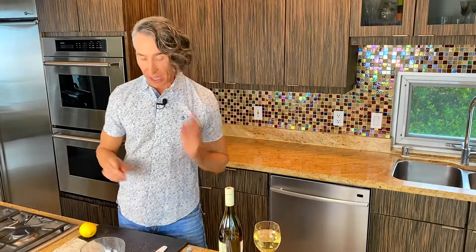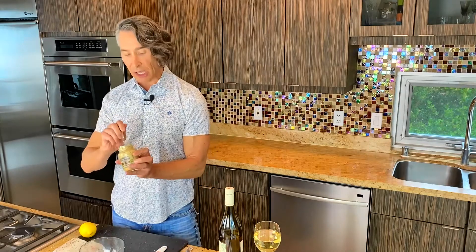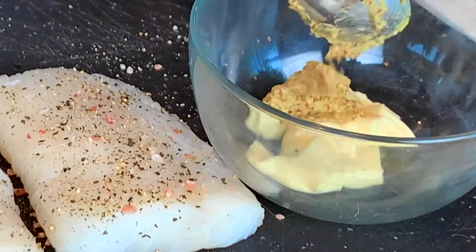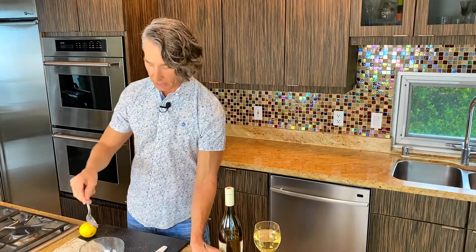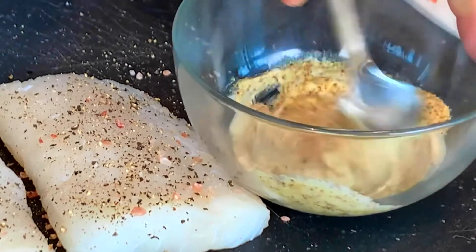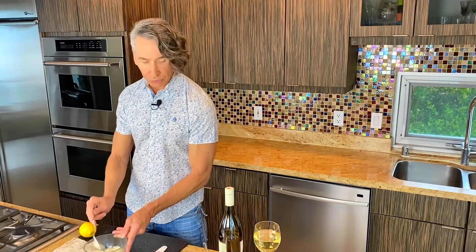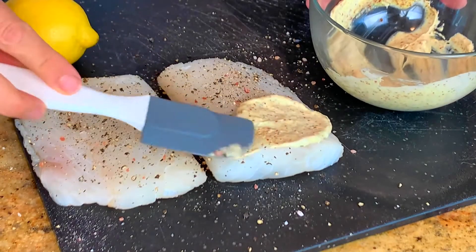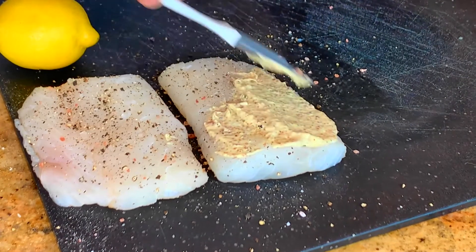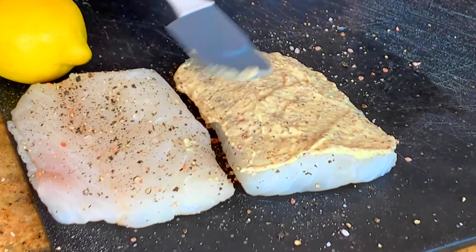This is so easy, this recipe. In the bowl right here, I've got a little bit of mayonnaise, and we're going to put some Dijon mustard right in with that. All the exact measurements are right down below in the description for you. Let's stir this around. That Dijon gives it a little bit of tang. What we're going to do now is schmear — isn't that a professional thing, a schmear? — some of this delicious mayonnaise and Dijon blend right on each fish fillet, like so.